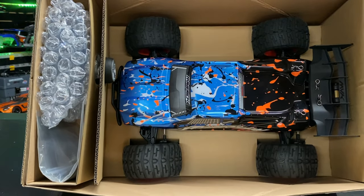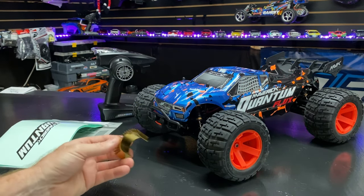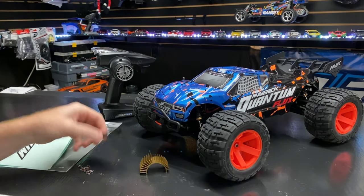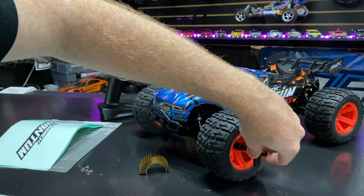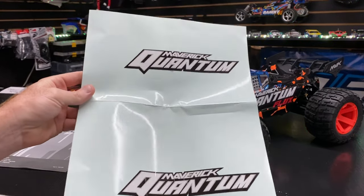Now that we've got everything out of the box: you get a heat sink, and I'd recommend sticking that on, especially if you're running on 3S — but even on 2S. You also get a little T-style wrench, which is plastic. You can use it for taking your wheels off and such. The sticker sheet just has the two Maverick Quantum stickers — that's all that's on there.